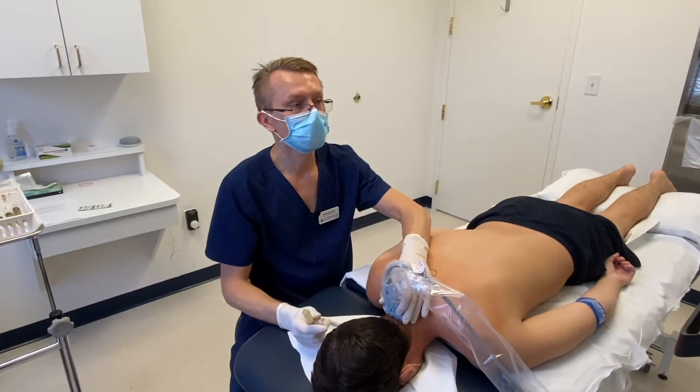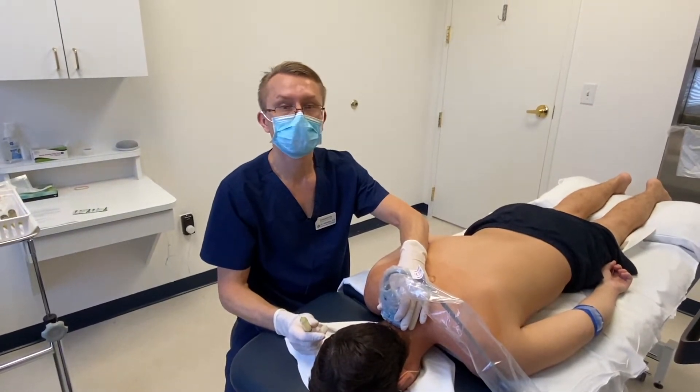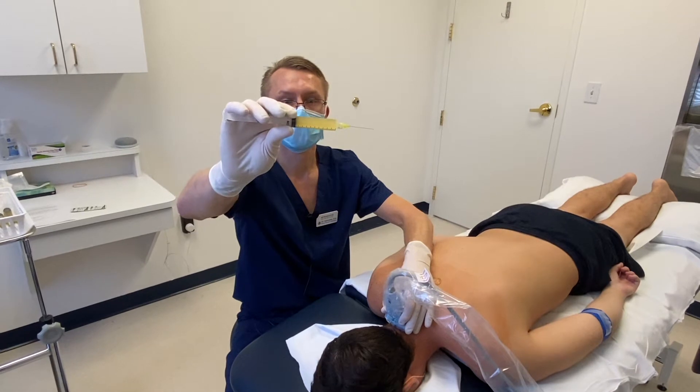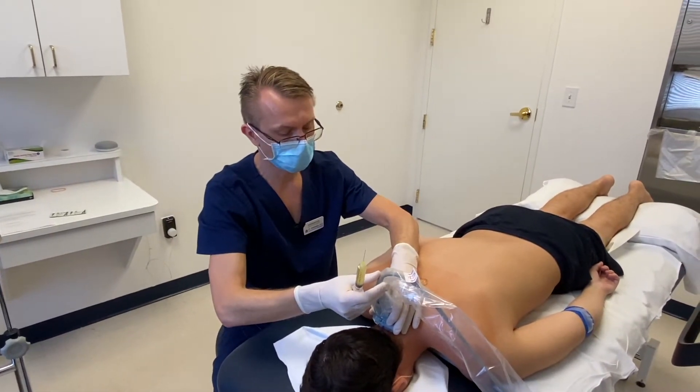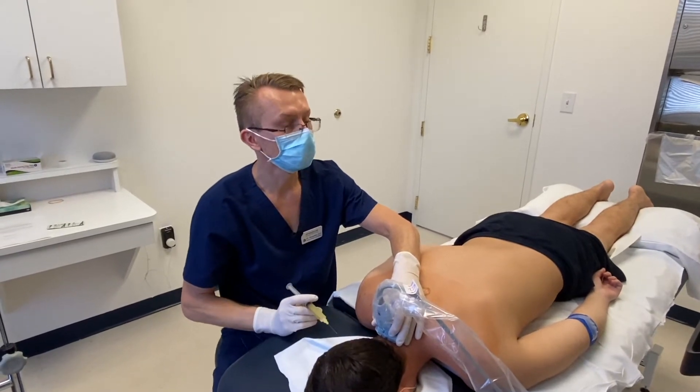Now that his neck area is numb and clean, we're going to go ahead and start with some PRP. Here's the platelet-rich plasma — that's his blood with a little bit of dextrose and some anesthetic. We're going to go ahead and start the injections.